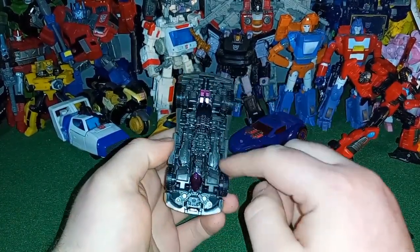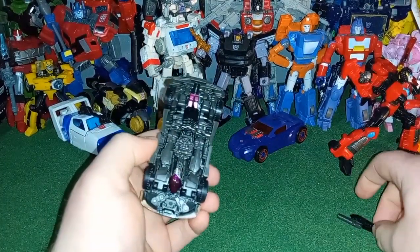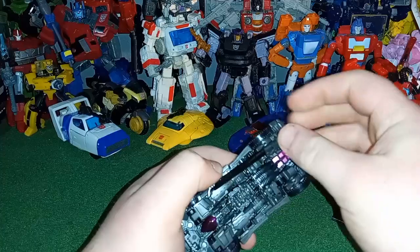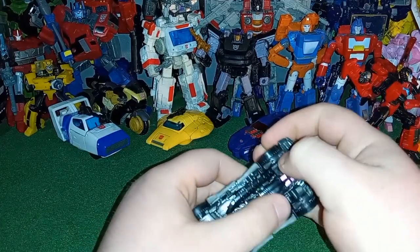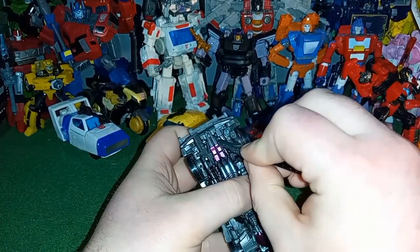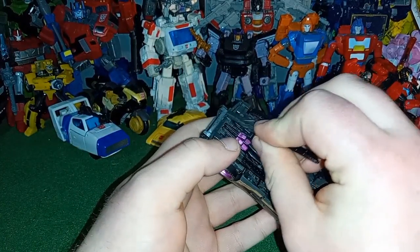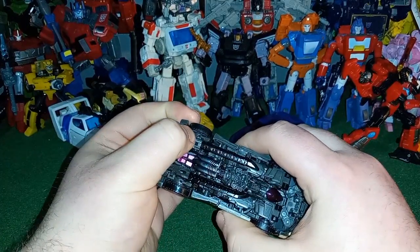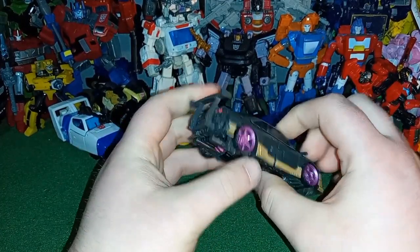The swords can be stored underneath the alt mode — yeah, they can. So that's kind of cool. You can do this configuration, and it kind of gives it some exhaust-like elements, which is really cool.